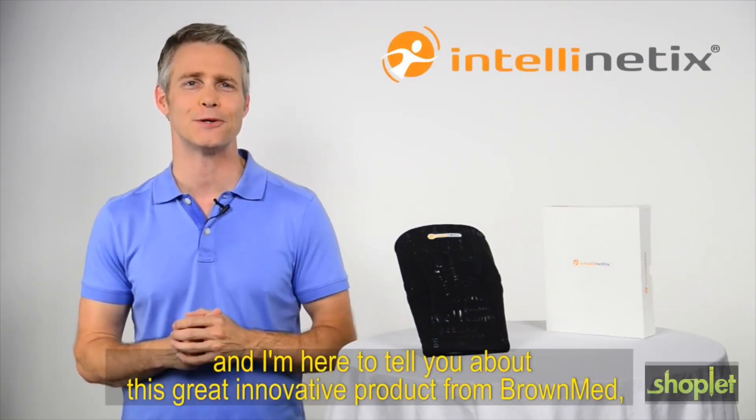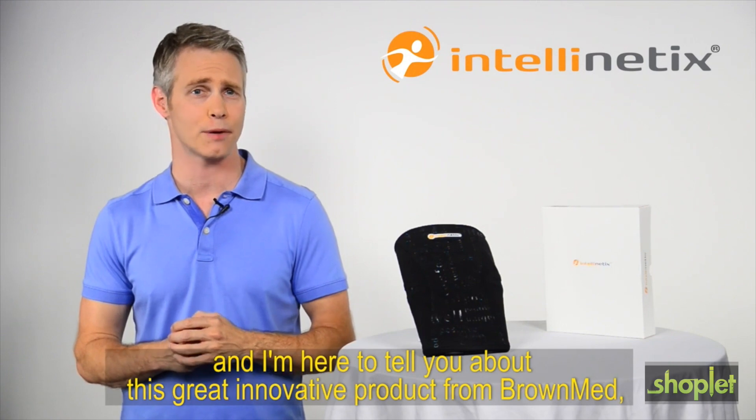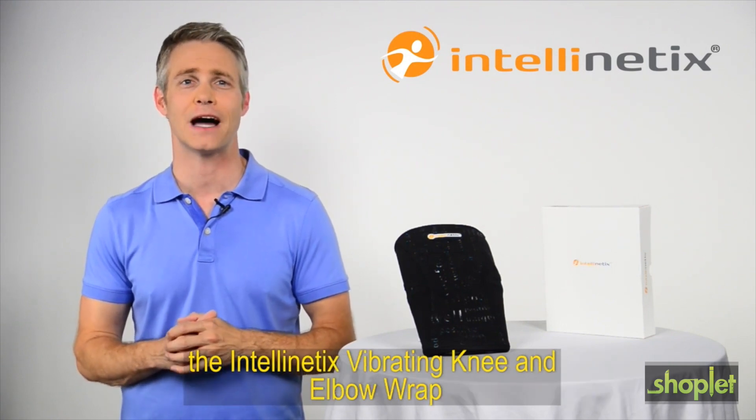Hi, I'm Rob, and I'm here to tell you about this great innovative product from BrownMed, the Intellinetix Vibrating Knee and Elbow Wrap.